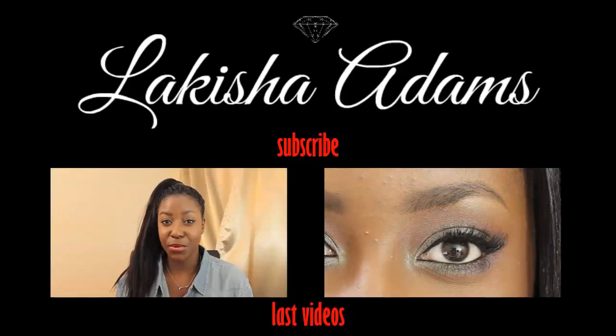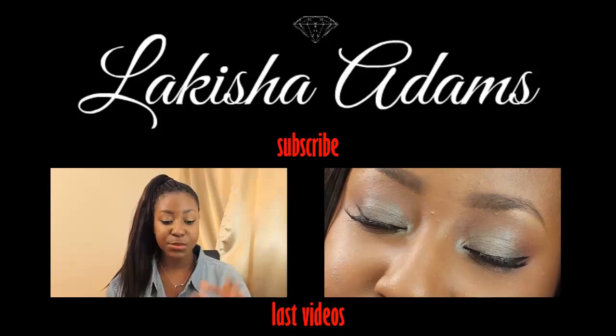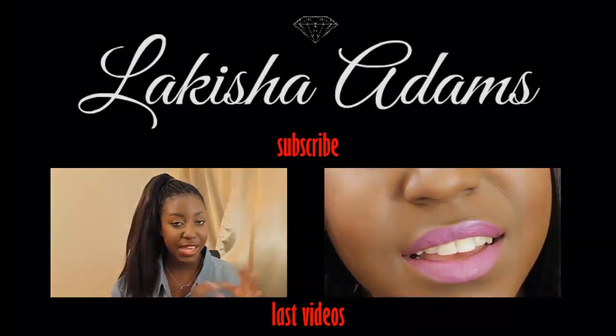I hope you guys liked this little DIY video, and I'll see you lovely ladies and gents in my next one. Bye! If you did, please give it a big thumbs up. Remember to comment, rate, and subscribe, and I'll see you beautiful lovely people in my next video. Bye!